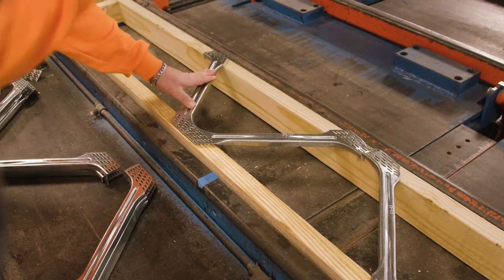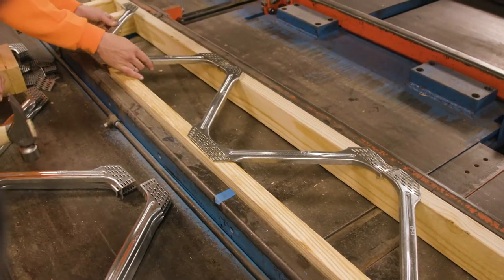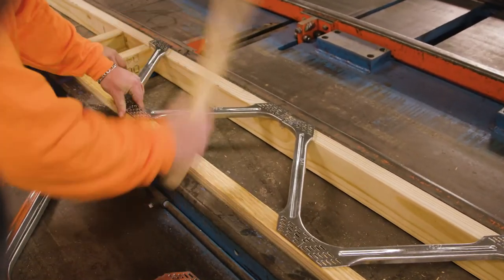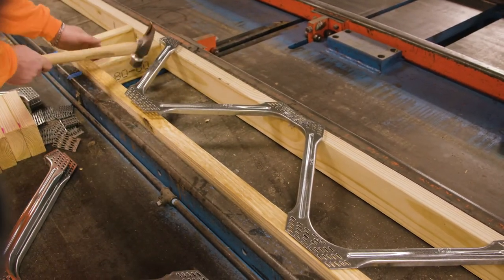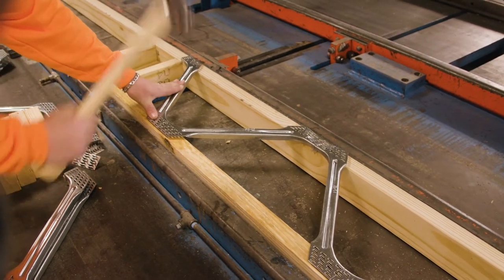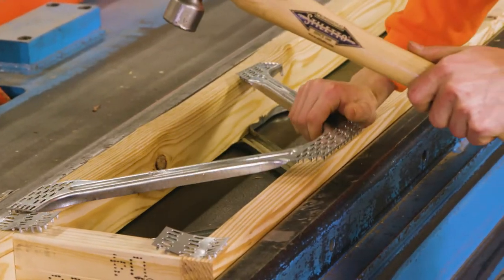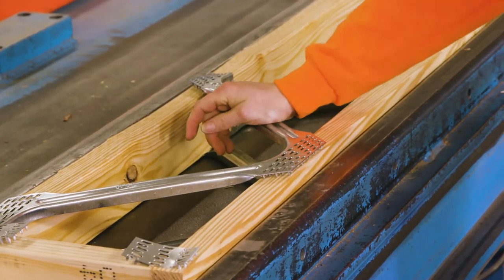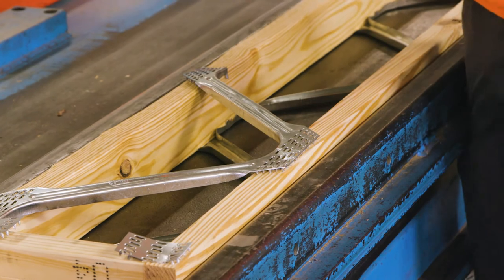Once the end blocks and other vertical members have been placed and tacked into place, it is time to add the PosiStruts. When placing the PosiStrut, you need to be aware of the proper PosiStrut web locations as shown on the truss drawing. When tacking the PosiStrut into place, be sure to strike the plate or teeth at the end of the PosiStrut, being careful not to strike the PosiStrut web.